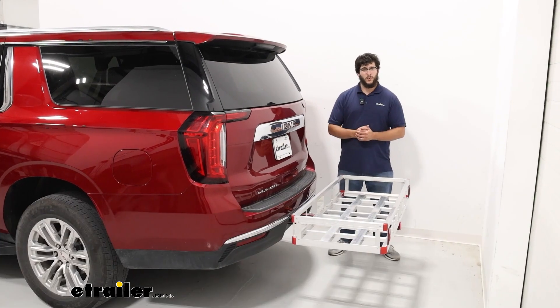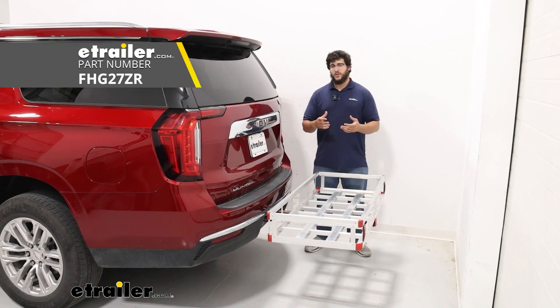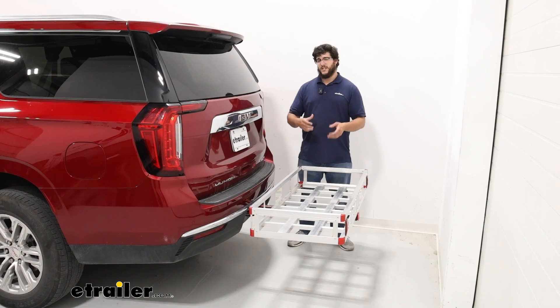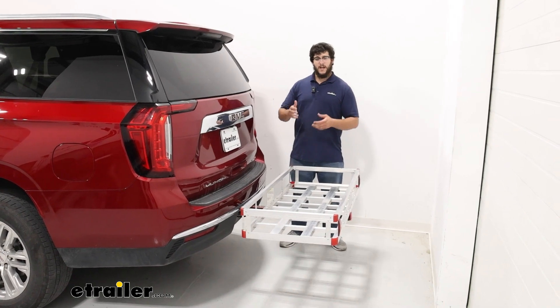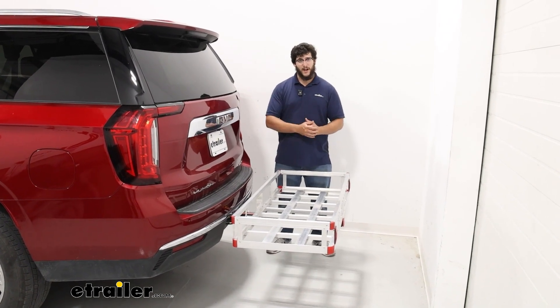Hi, Matt with E-Trailer. If you have a 2023 GMC Yukon XL and you want to get some larger items on the back of it, or you want to carry some items that have a lot of spillage and you don't want that getting inside your vehicle, then the Flint Hill Goods aluminum hitch cargo carrier is going to be a great option for you. Let's check it out.